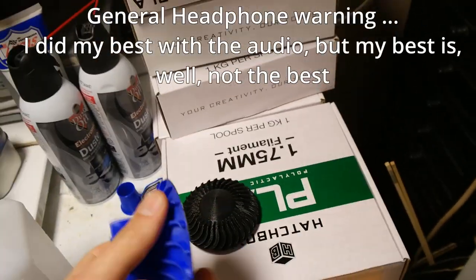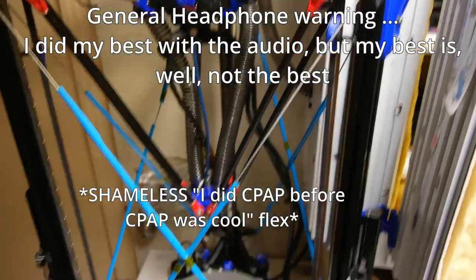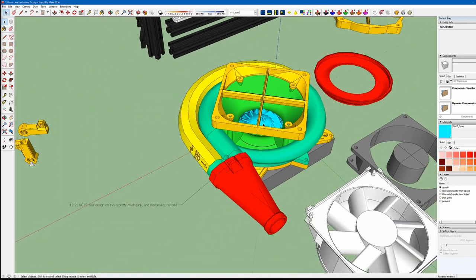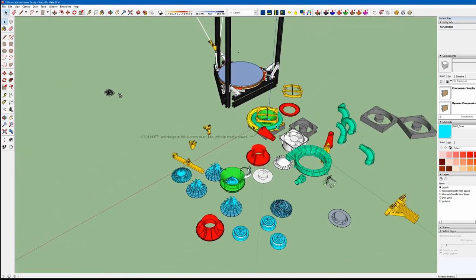I love compressors. I love 3D printing. I've been remote cooling my printer since 2019, so I love compressors for my 3D printer. And I love 3D printing compressors. Shocker, I know. I'm not the only one who loves printing them either.